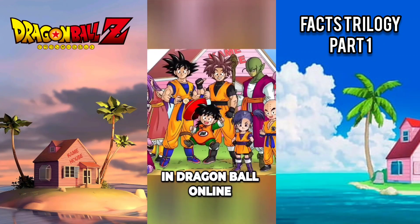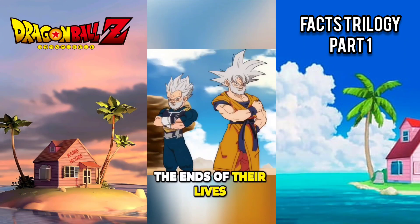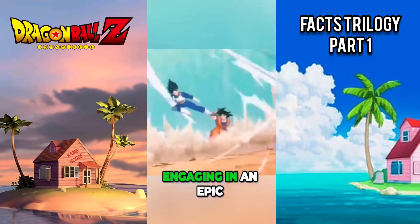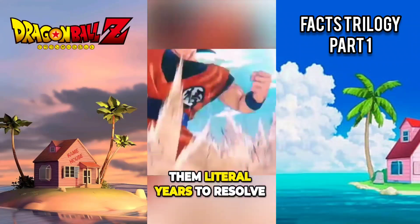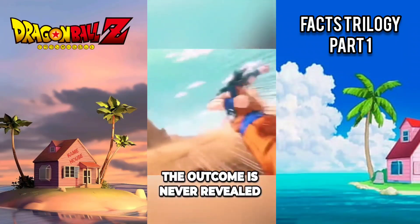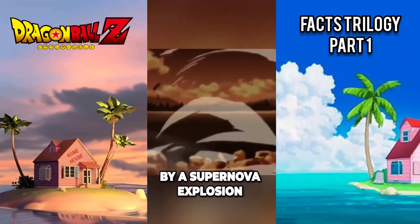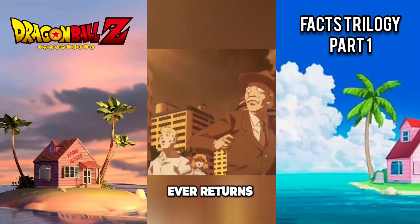In Dragon Ball Online, Vegeta and Goku are nearing the ends of their lives. They disappear into outer space, engaging in an epic battle that takes them literal years to resolve. The outcome is never revealed — the end of the fight is heralded by a supernova explosion from which neither combatant ever returns.